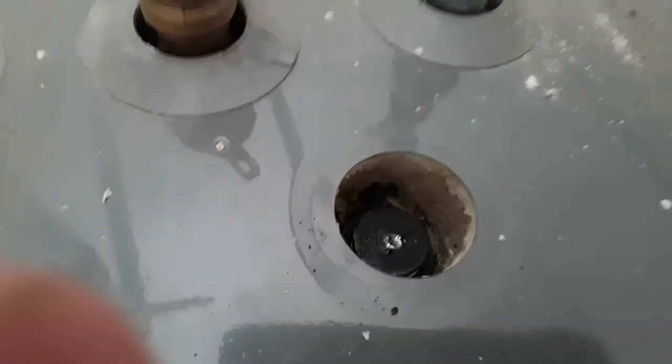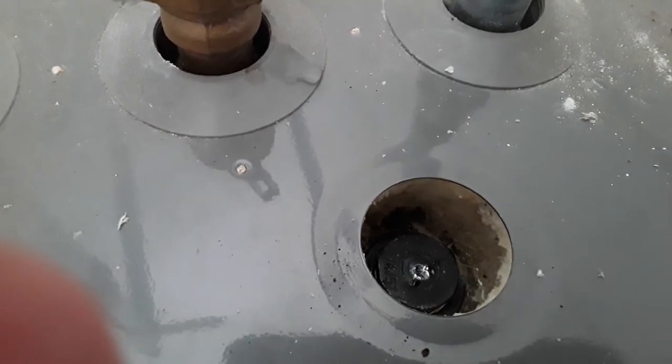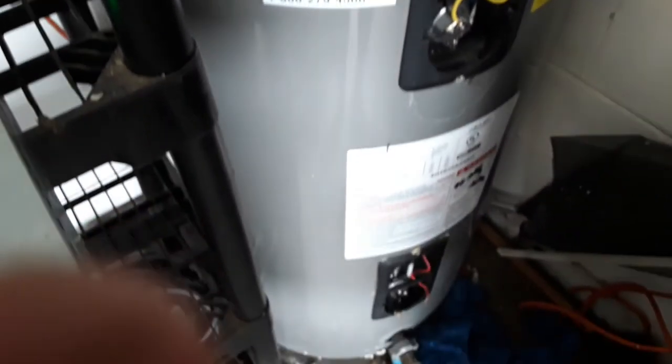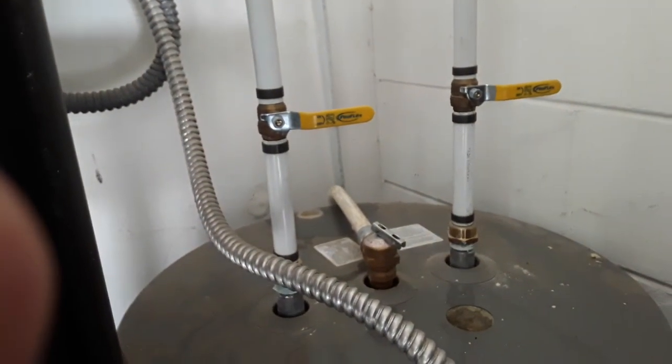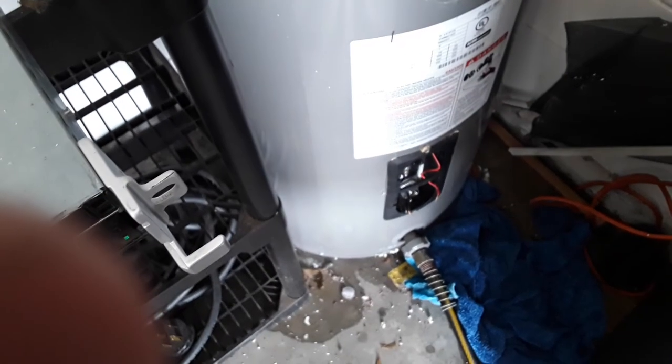I put the anode back in. I put some Teflon tape around the top and snugged it up pretty tight — not as tight as it was originally, but pretty tight. I think it'll be fine. I'm going to put all the electrical back together and just leave it alone. After about a couple of hours I'm going to start draining. I'm going to run all of this through the tap so it gets the hydrogen peroxide into all the lines, and then drain it.